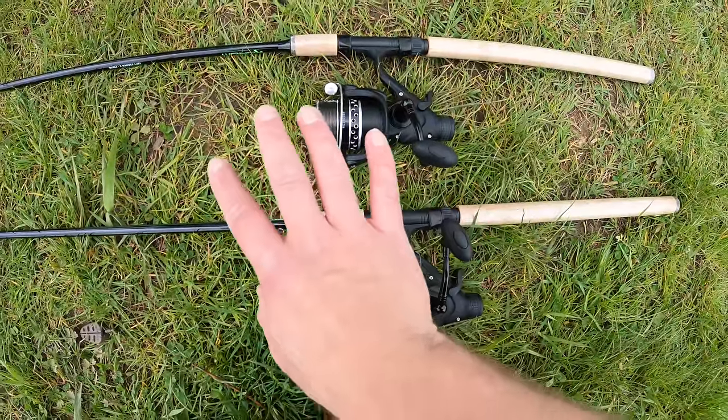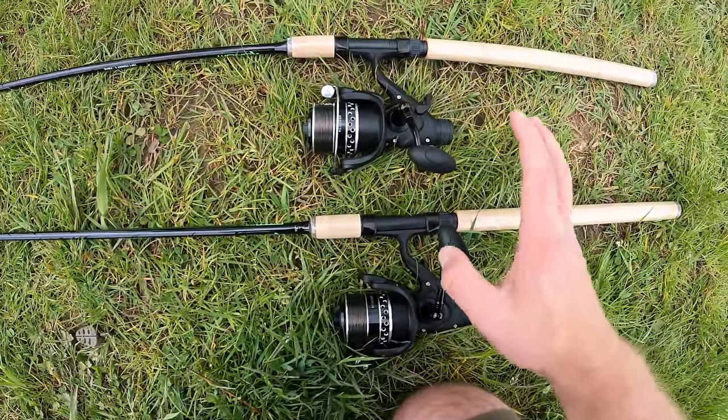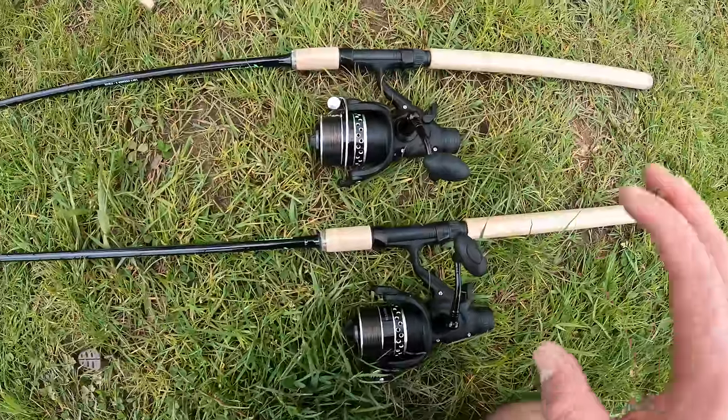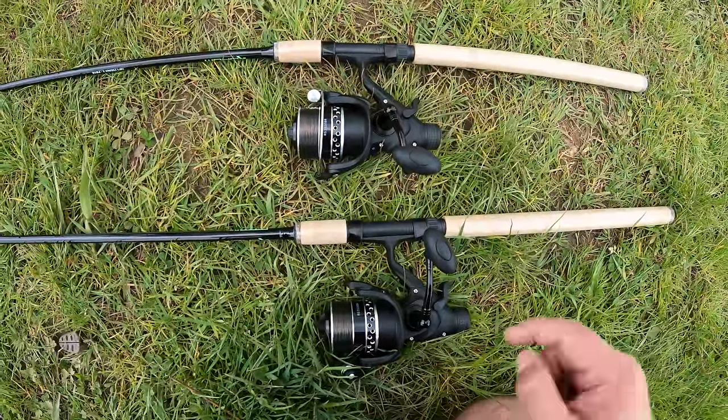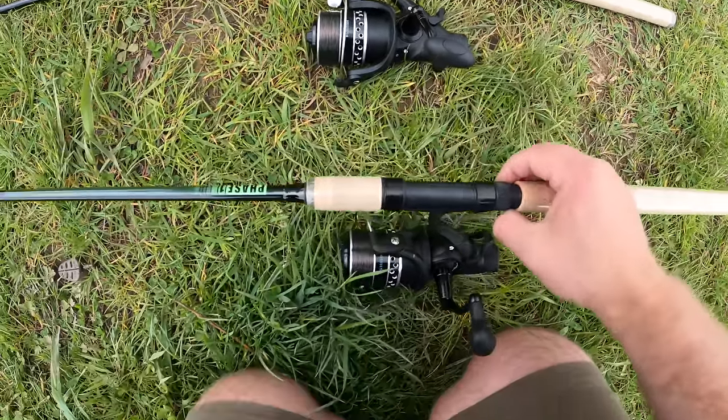With reels I like to do a bit of a long-term review because that's the ultimate test for a reel. It's not whether it works straight away, it's whether the drag copes with things over time. So we'll see how we get on with those, but so far I'm impressed by the size and the quality, as you'd expect with Daiwa. But on to the rods.